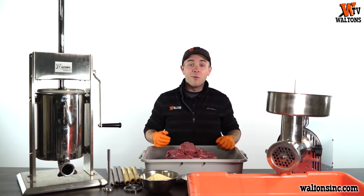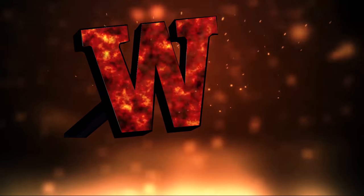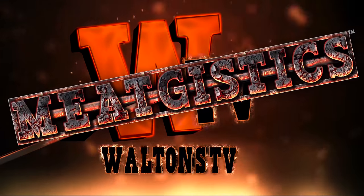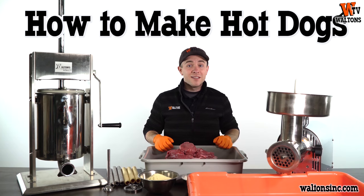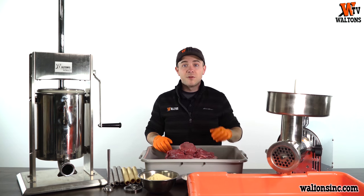Hey guys, this is Austin with Waltons TV, and welcome to Meat Just Sticks and How to Make Hot Dogs at WaltonsInc.com. Meat Just Sticks is the process of transforming meat from animal to edible, and today we're going to be making 100% beef hot dogs from beef trim.